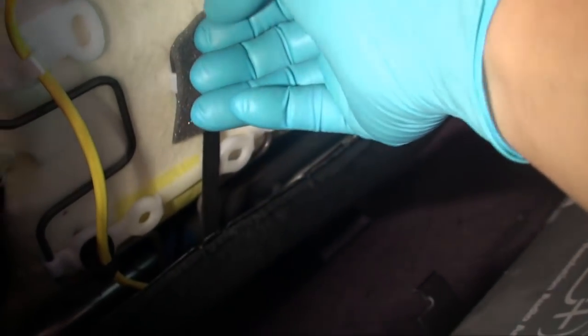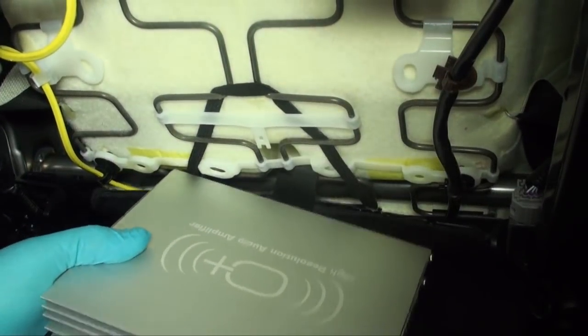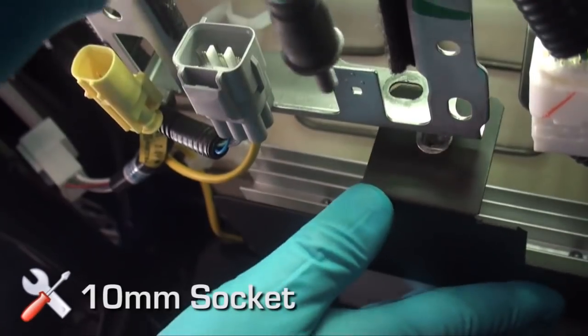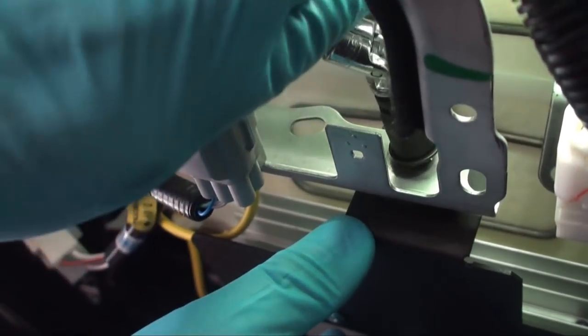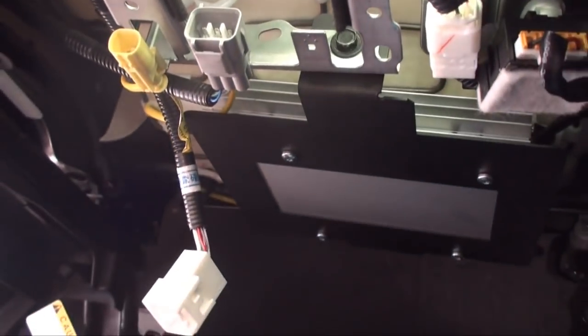Apply provided foam tape to potential contact points of the amplifier and under seat springs to eliminate any possible rattles. Position the amplifier assembly so that the rear bracket hooks on the rearmost spring and the front threaded rivet nut lines up to the mounting opening of the under seat front frame. Use the provided 10 millimeter bolt to secure the amplifier bracket assembly to the under seat frame. A universal joint socket can make threading the bolt easier based on the location, though it's not required.